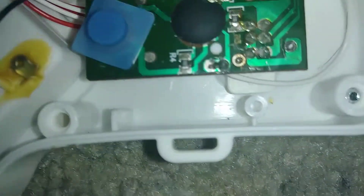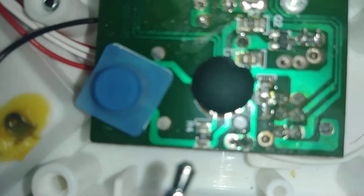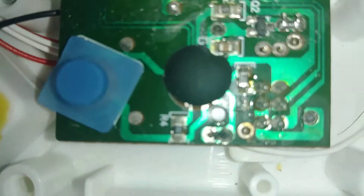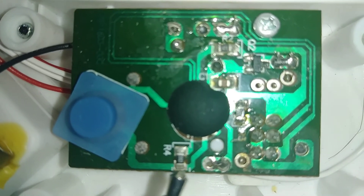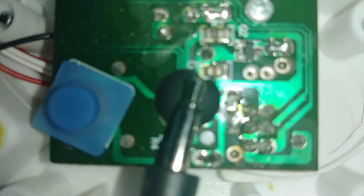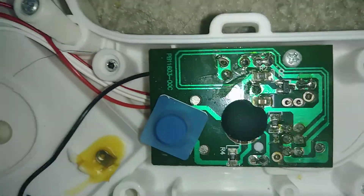I'm going to use this aux cord to point things out, so it's going to be hard to focus. I think it was R4 that was the pitch resistor — Resistor 4 — and something along here. I think it was this one. If you mess with those, you can change the pitch.